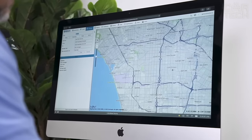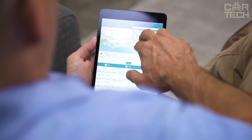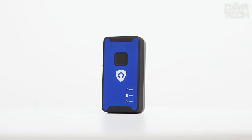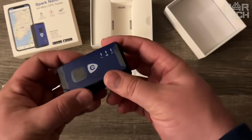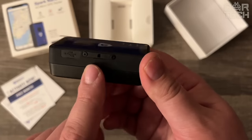You can view its speed, travel history, and other useful information. Spark Nano 7 is a reliable protection of your car from theft. By purchasing this hidden GPS tracker, you significantly increase your chances of quickly finding and recovering a stolen vehicle.